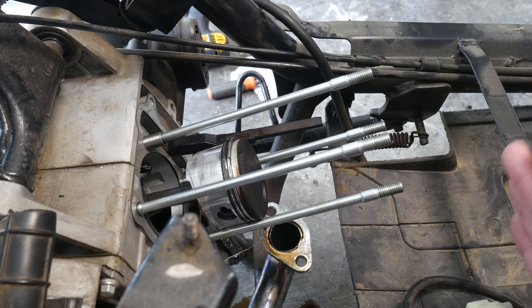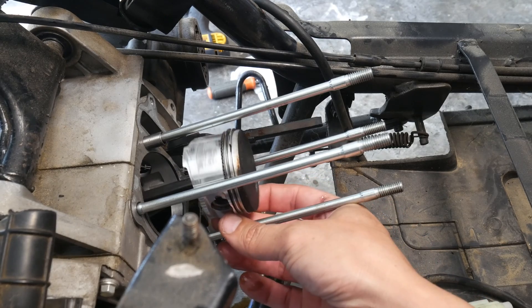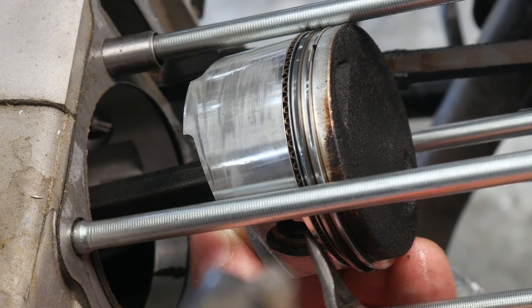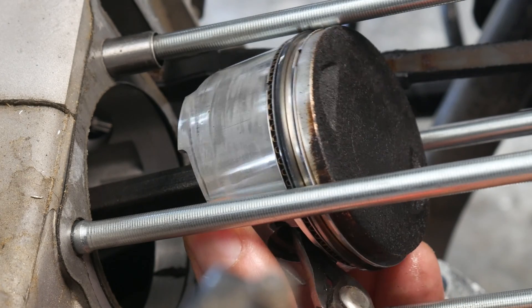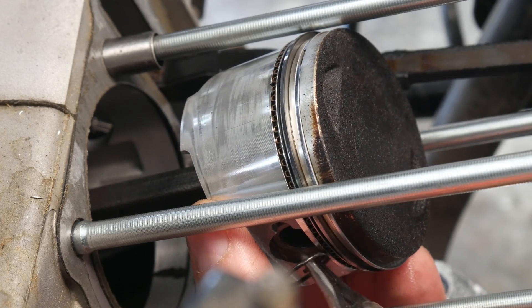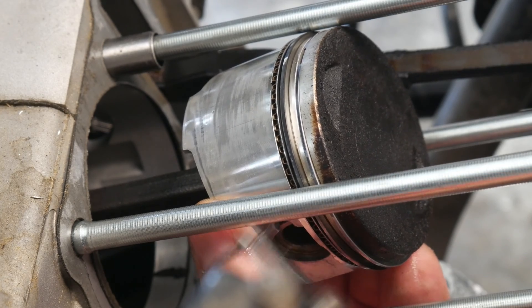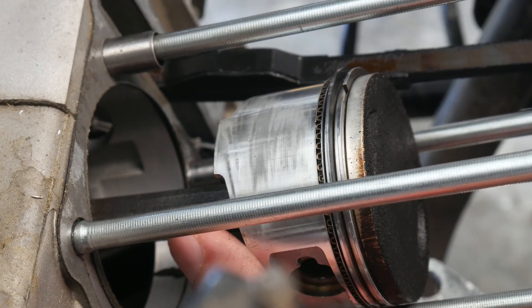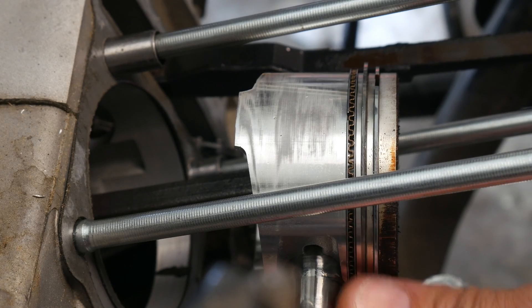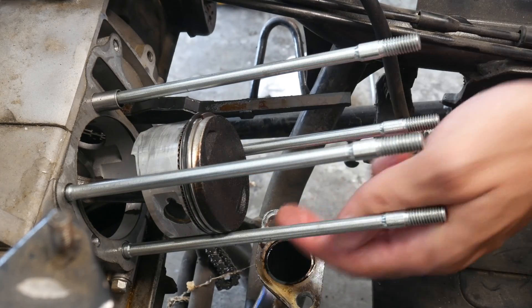Now with this plastic removed — which I should have done from the beginning, I was just trying to save time — I'm able to get to this piston. All I need to do is take out this clip right here and I'll be able to remove the piston from the arm. The removal of the clip is super easy when you have a lot of room — unfortunately I'm not working with a lot of space — but it came out. That little clip is what's holding the piston. I can come on the other side and push the dowel out, and the piston is free from the arm.